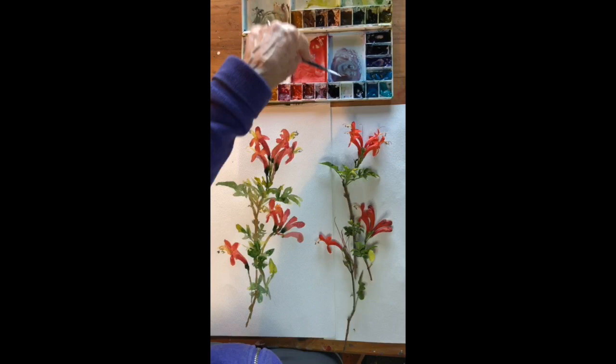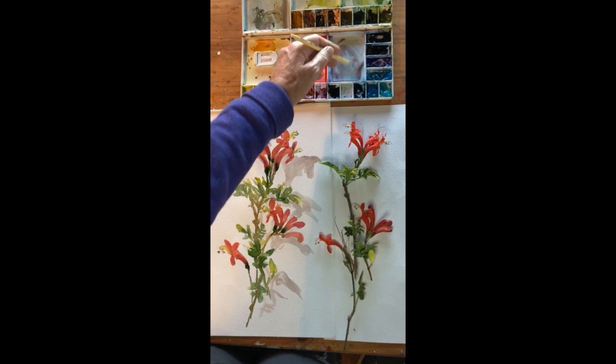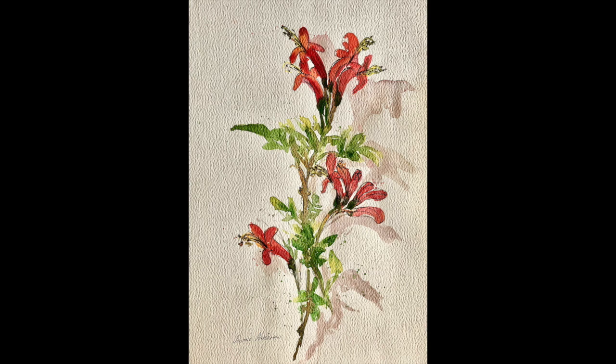Then mixing up a little bit of a purpley color just for the shadows — that would be alizarin and a little bit of ultramarine blue — and I've added in the shadow just to prevent the honeysuckle from floating off the page. Here is my finished product. You just need to sign it at the end and enjoy it.